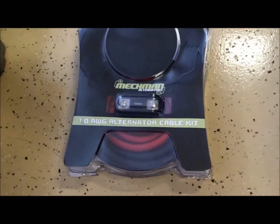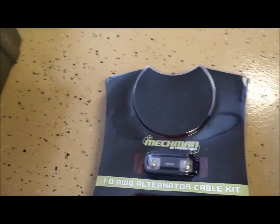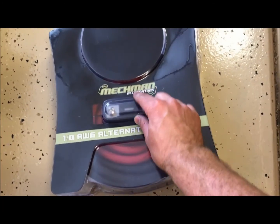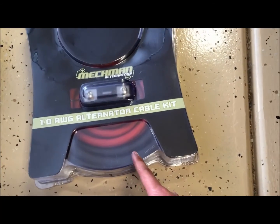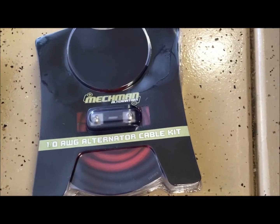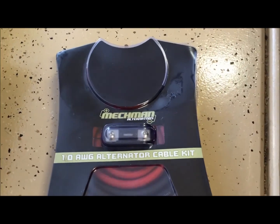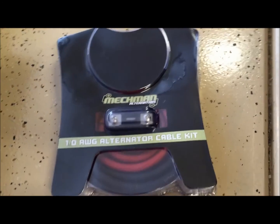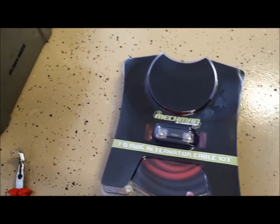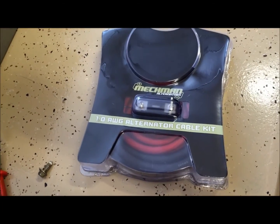This is Mechman's Big Three kit. It comes very well packaged — I was really happy to see it like this. It comes with a fuse holder, a 250 amp fuse for my application, and 1/0 gauge wire. I believe it gives you 15 feet of black and 5 feet of red. We're going to pull out the black cable and add our end on it that goes to the engine.